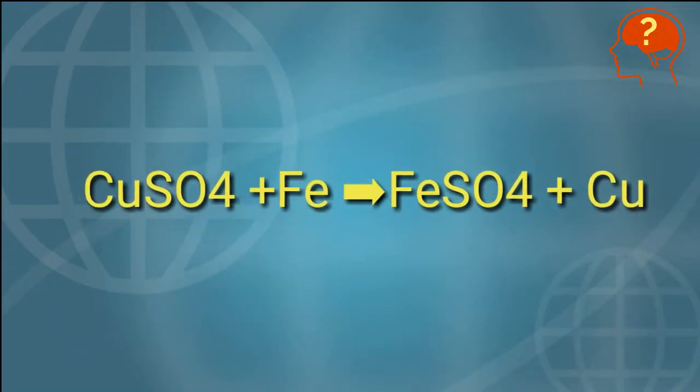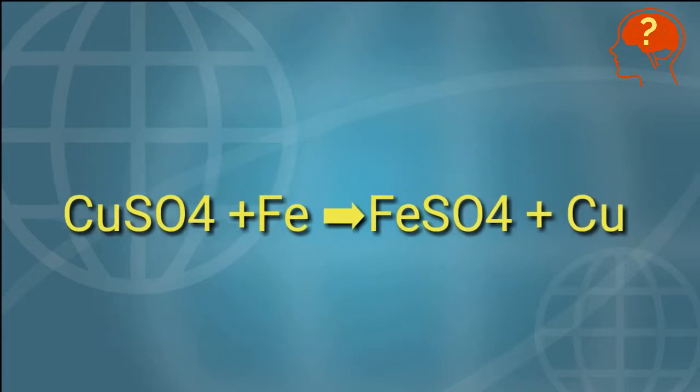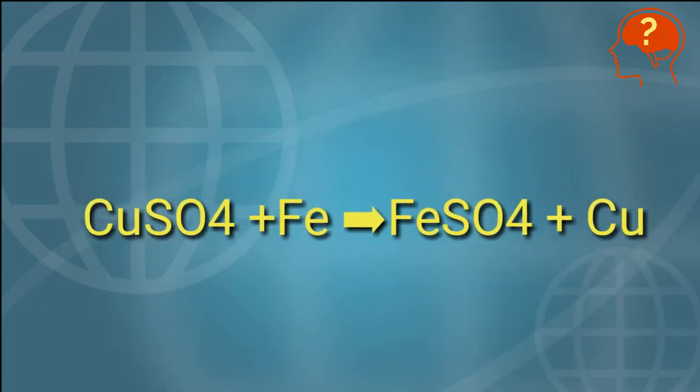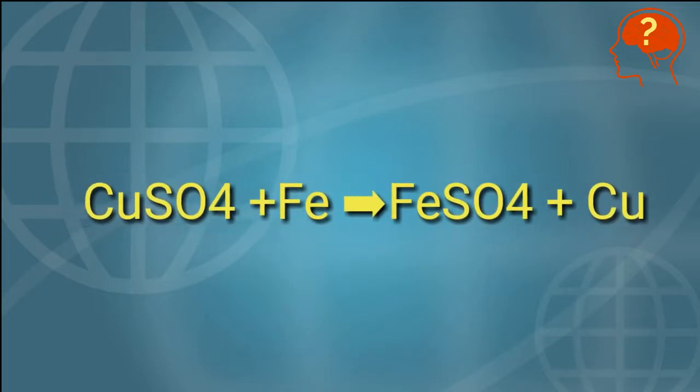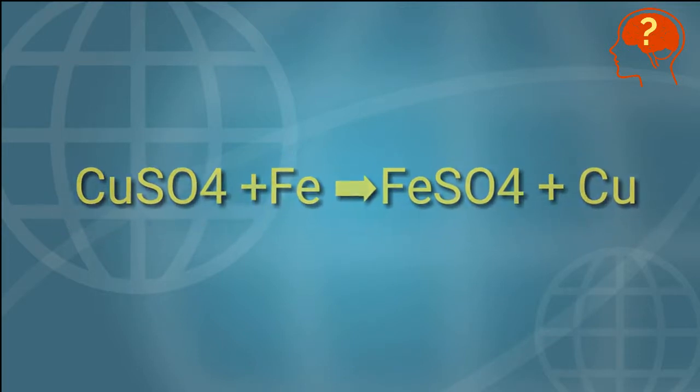In this reaction, iron will replace the copper from CuSO₄, and ferrous sulfate — or iron sulfate — is produced. Pink-colored copper will start to float on the surface of the solution.